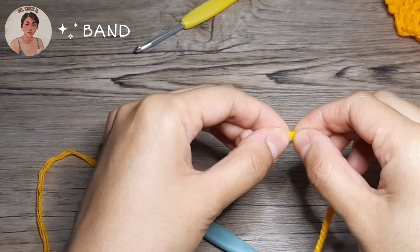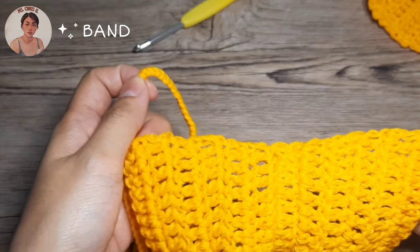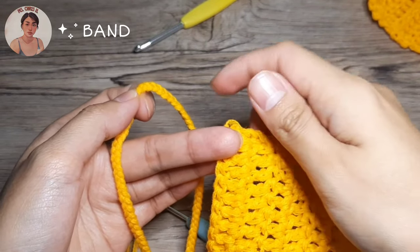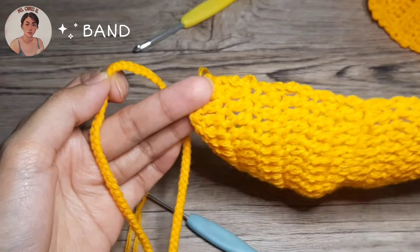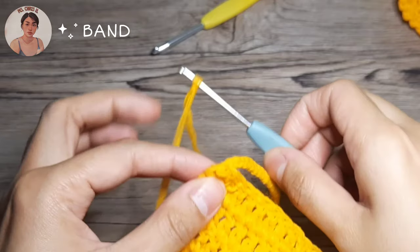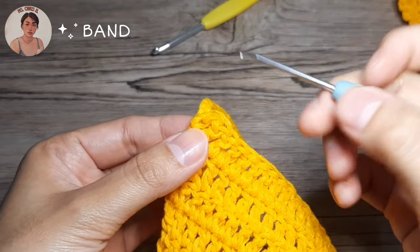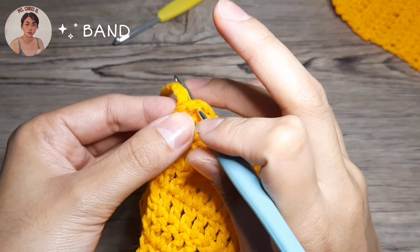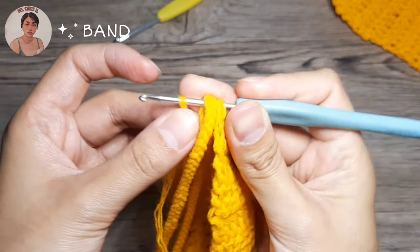Now we're going to get our bra pad. I'm going to start off on this side rather than the other side. You might think to start on the other side so you can weave in the ends along the way, but the problem is that when you adjust the band, the ends may appear and you don't want that. Now insert your hook into the last chain and then the band is over the hook like so and into the slip knot.